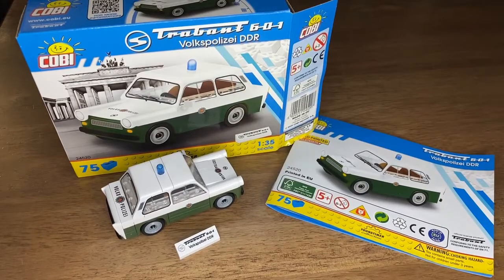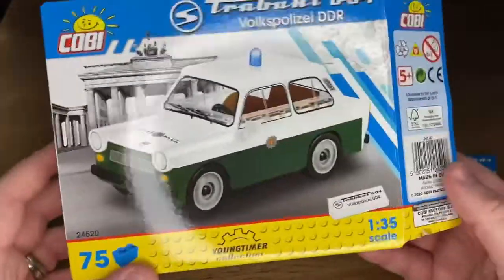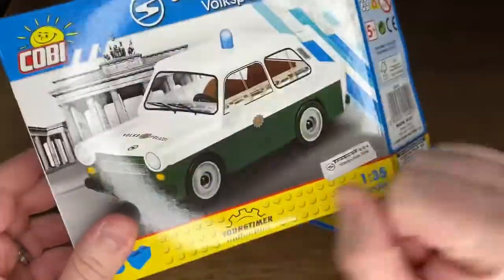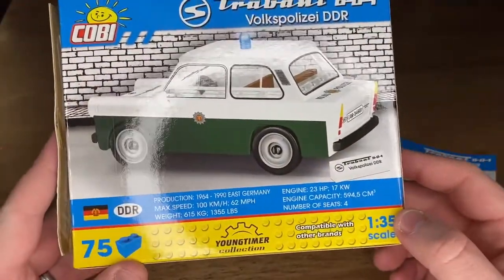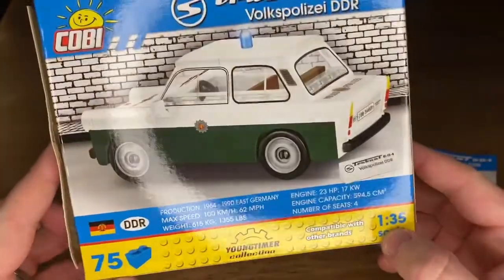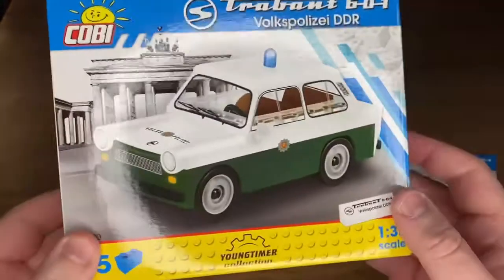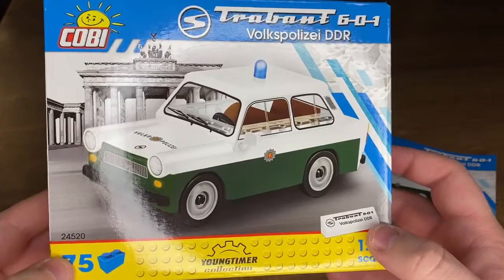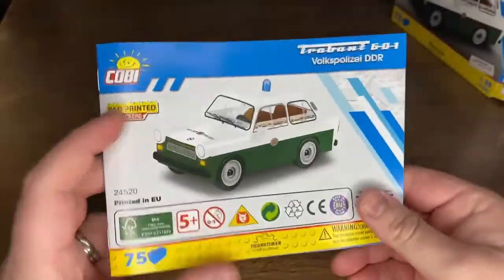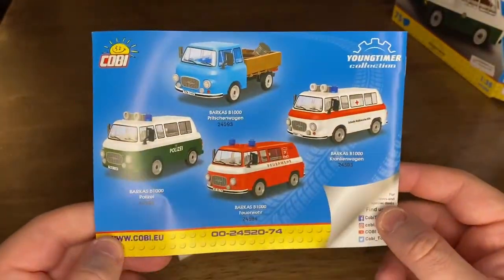Let's get into the model itself. Here's the box — a small box, about the size of my hand. It's a nice little box with some details. 62 miles an hour, and on the back: 23 horsepower — absolutely flew this thing. There are the instructions — standard Kobe instructions — and on the back are some nice other vehicles to get. I'll be making my way through these every Friday and doing a different one.